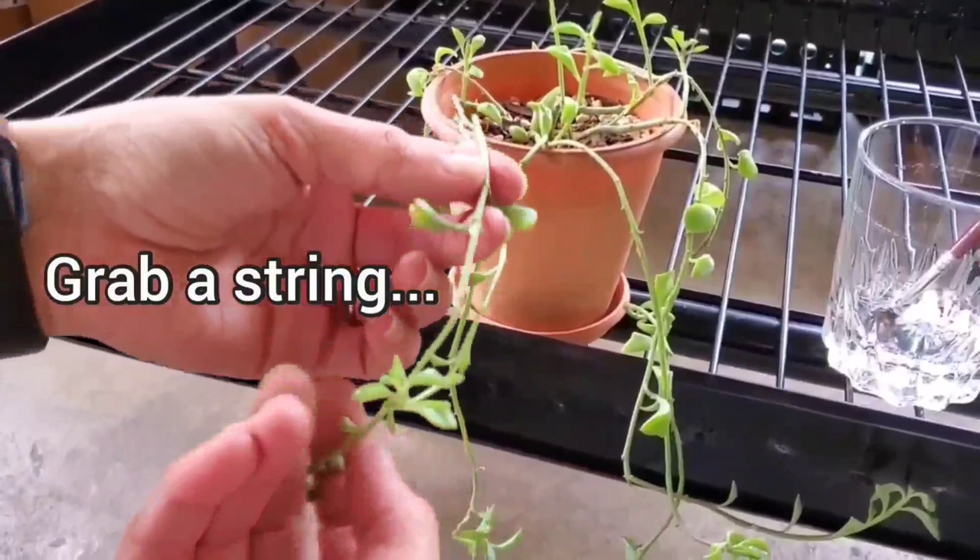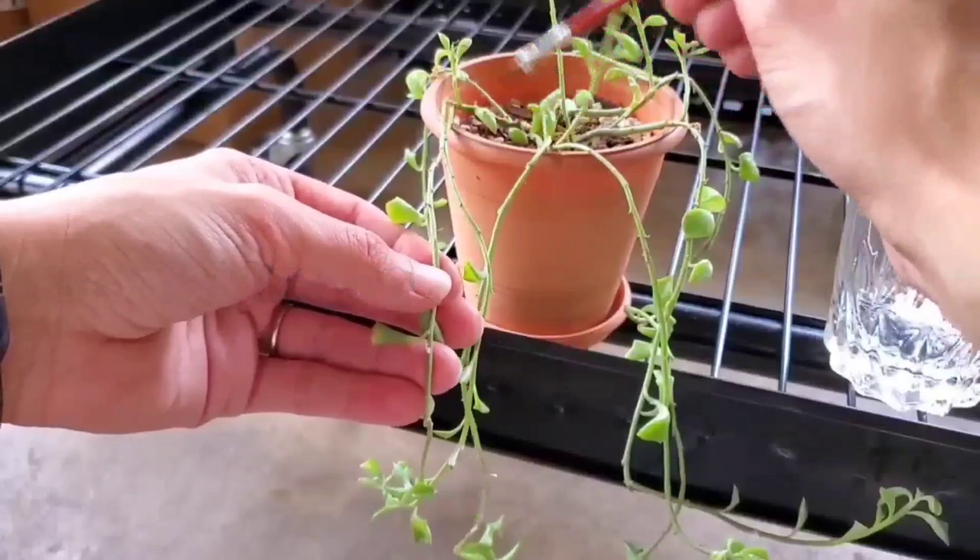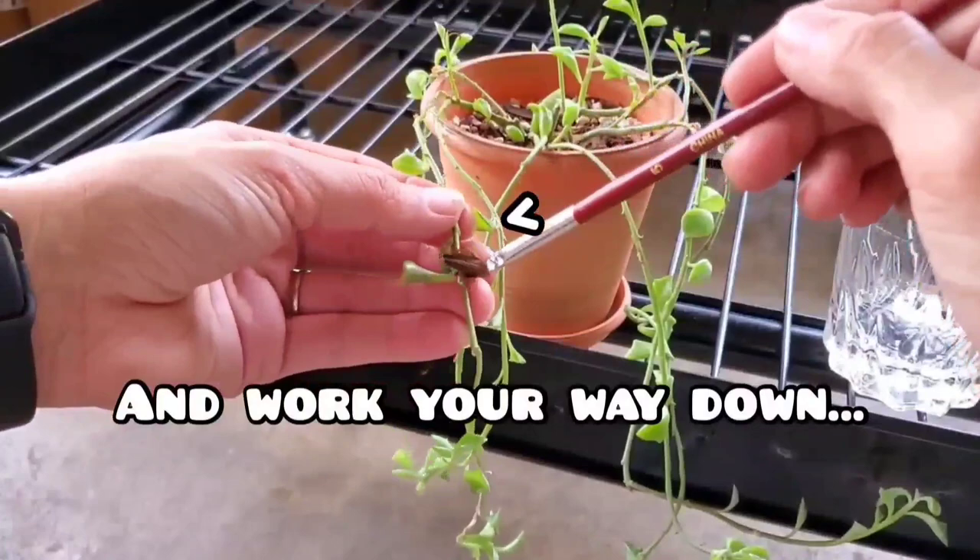Remember, grab a string, dip your brush in the alcohol solution, start at the top and then work your way down.